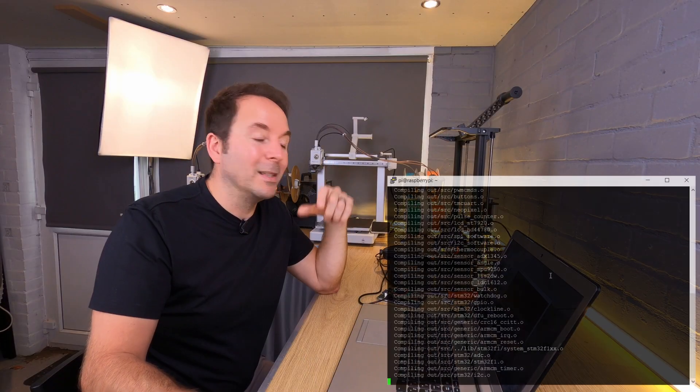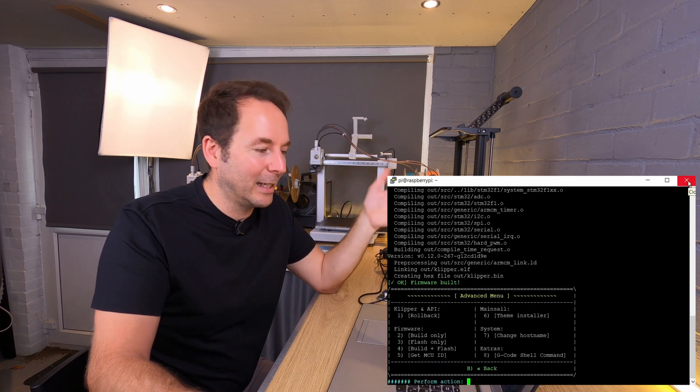Now let's see how that firmware compiling is going. Once it says firmware built, you can close the SSH window.